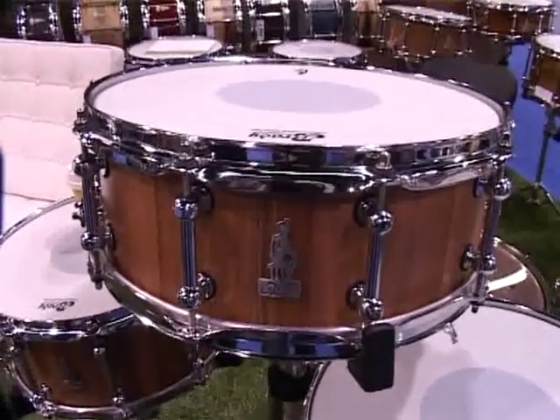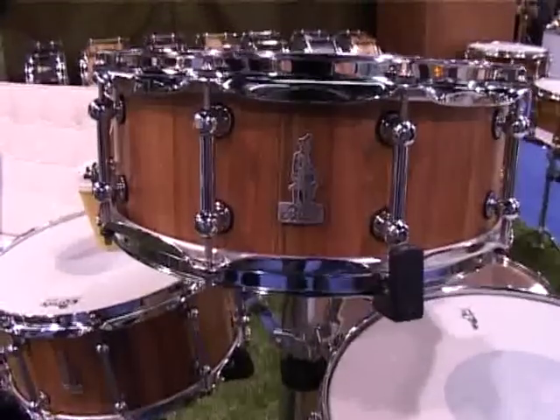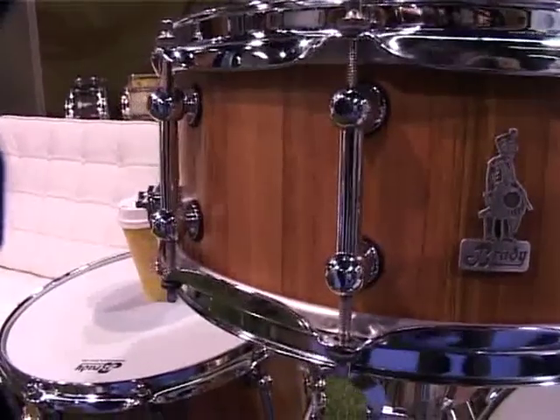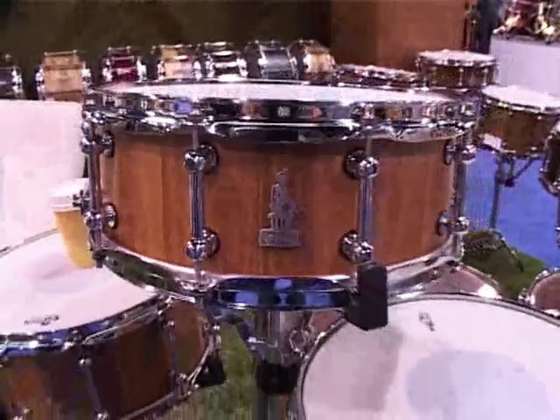Brady have reintroduced the Wondu Block shells. It's 30 years, believe it or not, since the Love Shack track was released, and that was recorded using a 12 by 7 Wondu Block. This is one of the more modern ones.